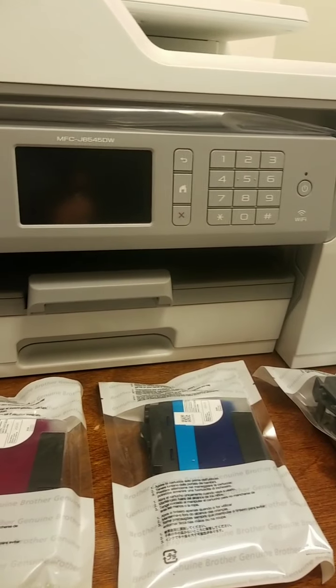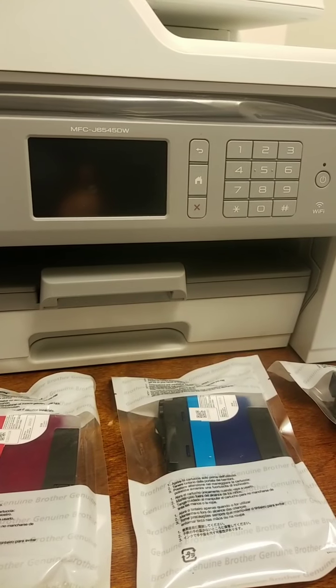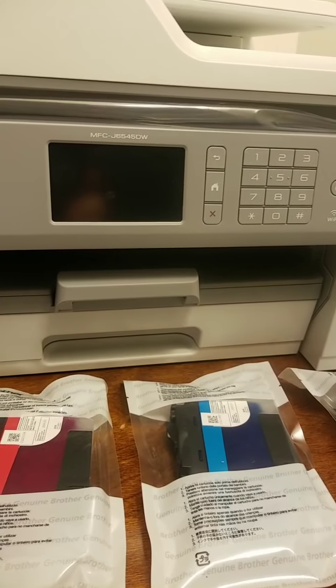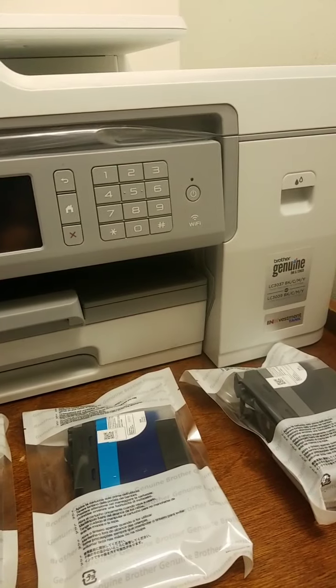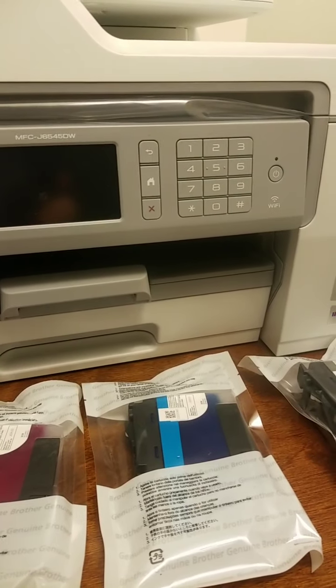Some food for thought to save everybody money — stop paying HP and all these companies big money for their ink. Get yourself either a reservoir type where you pour it in, or this here, the Brother ink investment type, which I think is probably the better deal in many ways.